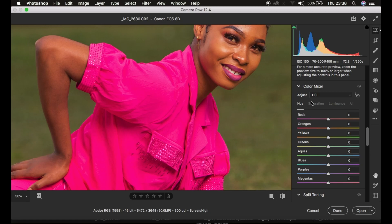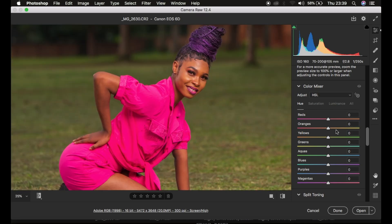Let me explain how the Hue option works within the Camera Raw filter. Taking the hue of the reds towards the right-hand side makes the red color more like the color below it on the spectrum. Taking the red slider towards the left-hand side makes the reds look more like magenta. This is more of a circular movement. For example, with the yellows, taking the slider right makes oranges more like yellow, and taking it left makes them more like red. I'll reset that by double-clicking.